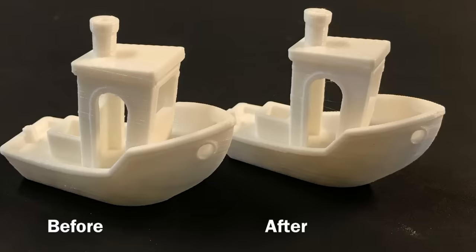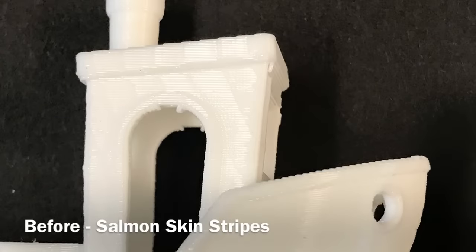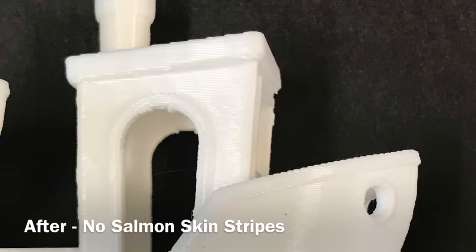What about print quality? I'm really not seeing a major difference — I've only printed a few things so far. The one on the left is the original and the one on the right is with the TMC drivers. But I did notice up close that the original had the salmon skin stripes on Benchy, and with the TMC drivers those stripes are gone. So no need for TL smoothers.